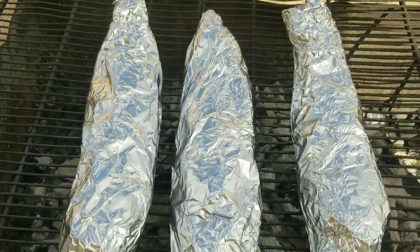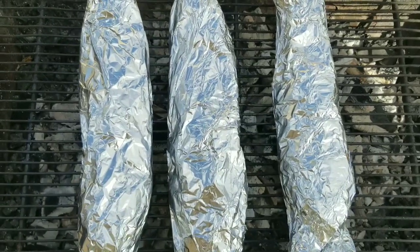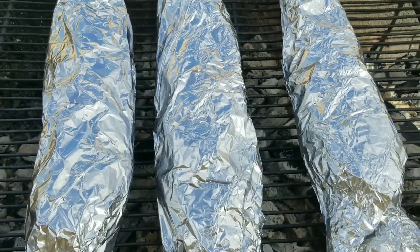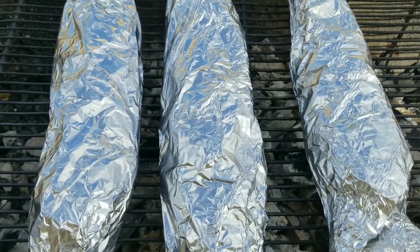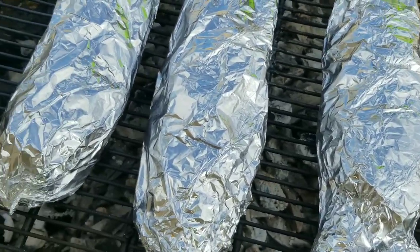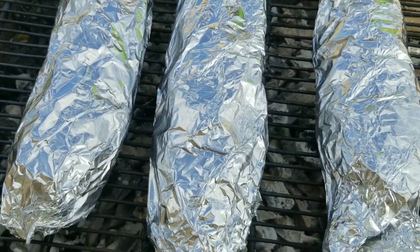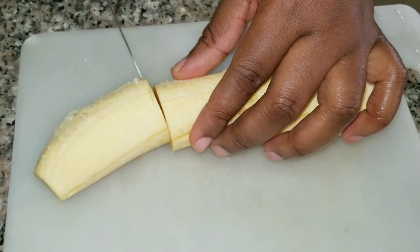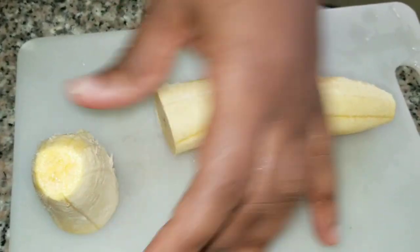On to the grill! We're gonna grill this for about 40 minutes — 20 minutes on each side. Oh, the smell — the wonderful, glorious smell!